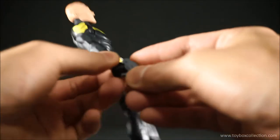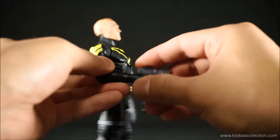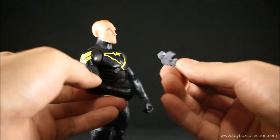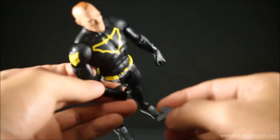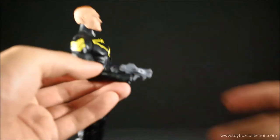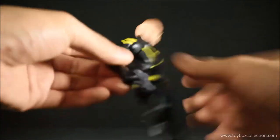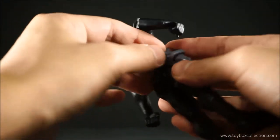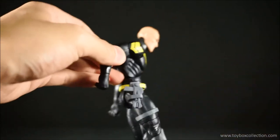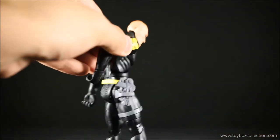Let's put his gun in his hand — it fits okay. The handle is kind of squarish where his hand hole is round, so it doesn't fit in there very nicely, but he can hold it. He can also put it in his holster on the side and it fits in there okay, doesn't fall out, so that's kind of good.